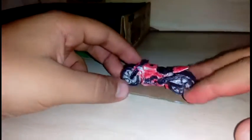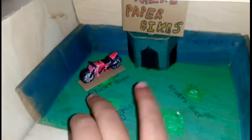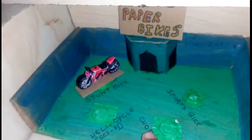So friends, first we will go for the stunt bike. It is very simple looking. I have used black and red color combination. So we will put it in the stunt bike slot. I have used magnet to keep them in place.